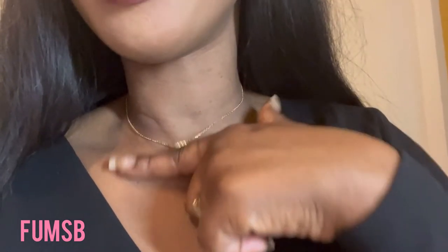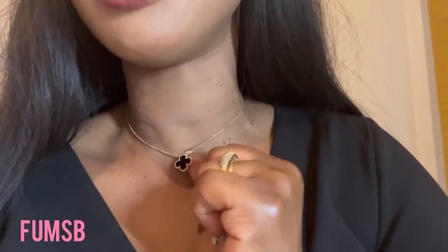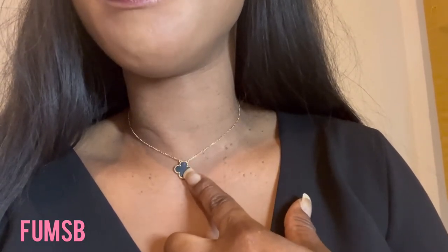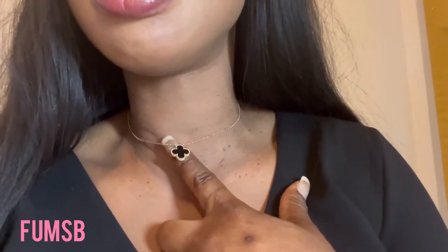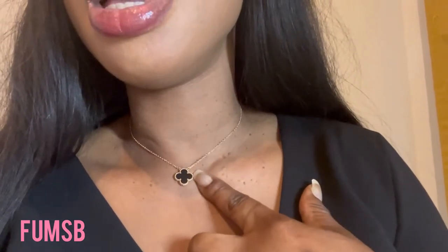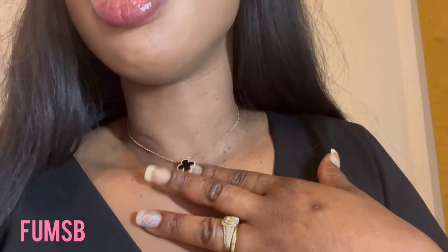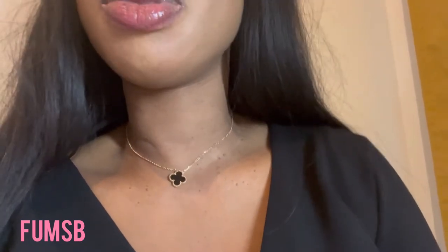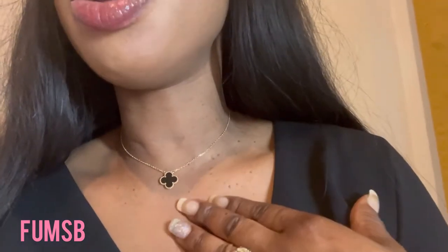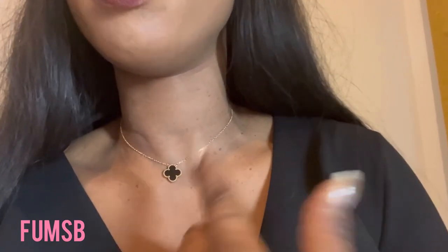I would say the pendant is smaller than I anticipated. I didn't think it was going to be this small — I thought it might be a little bit bigger. It is quite small, literally really tiny, but it still stands out on your neck, as you can see. I'm going to wear it now as a chain so you can see what it looks like.